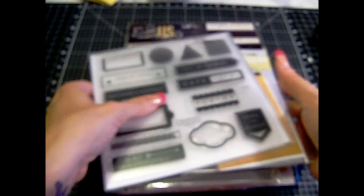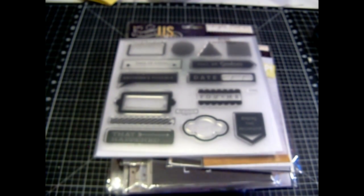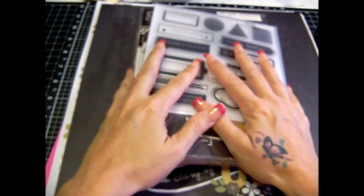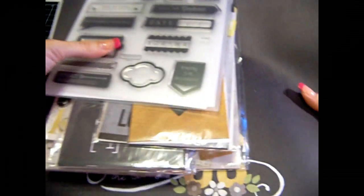So all of those — the stamp sets and these papers and stickers — is for second prize. Now let me show you what third prize is.